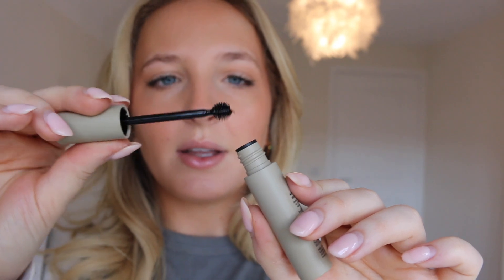Looks like that. What a strange little wand. But okay, let's get on with checking my brows.